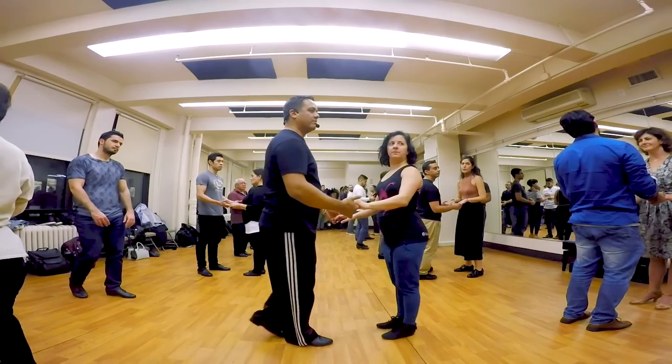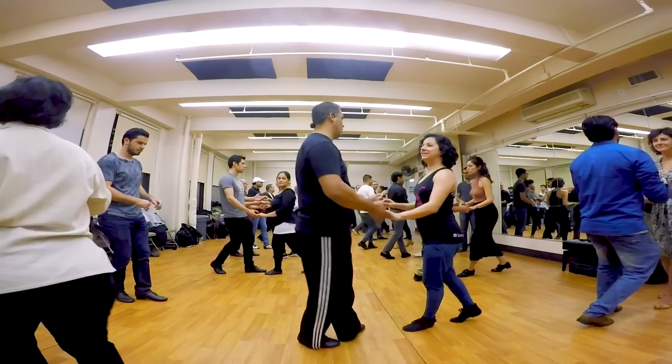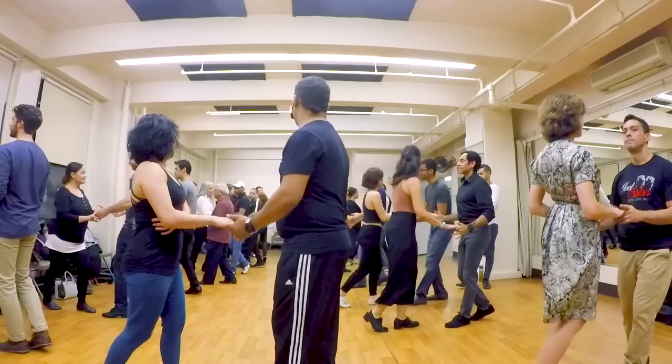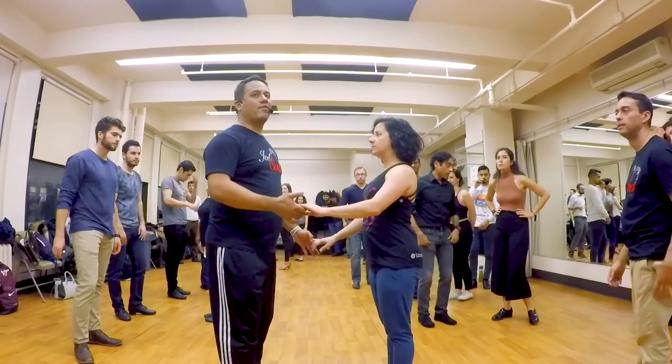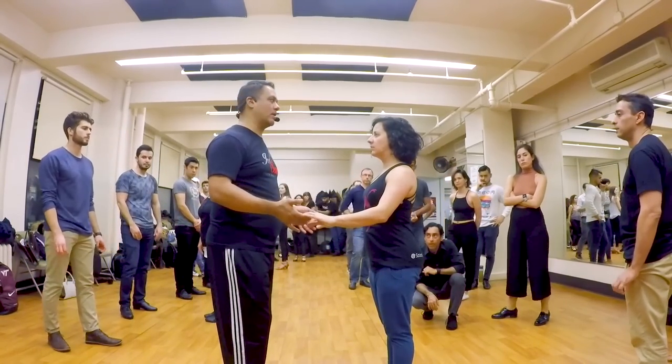Lady, got it. Five, six, basic. Kung kung, outside turn, fifth position. Go — one, two, three, basic, six, seven, outside turn. This is the outside turn. It feels like two turns, but the reality is one and a half.